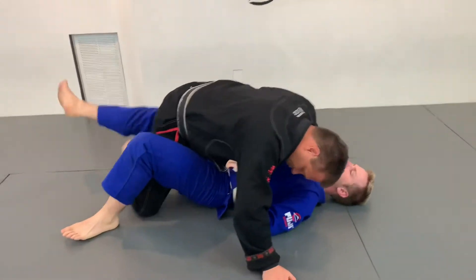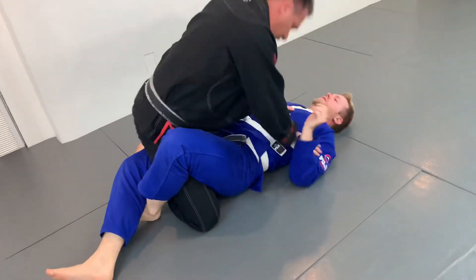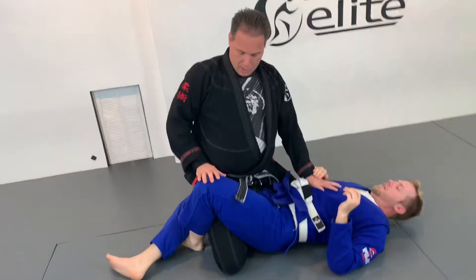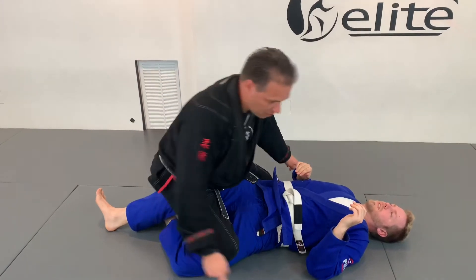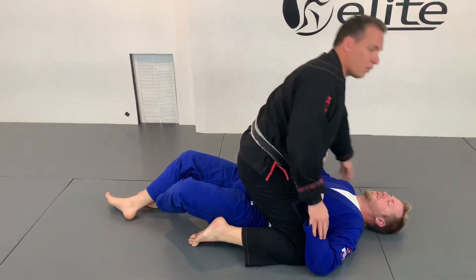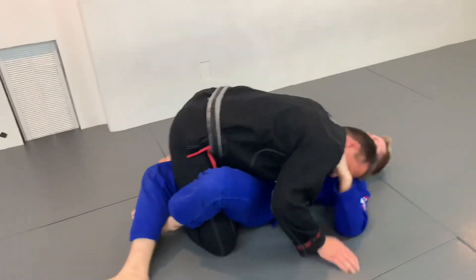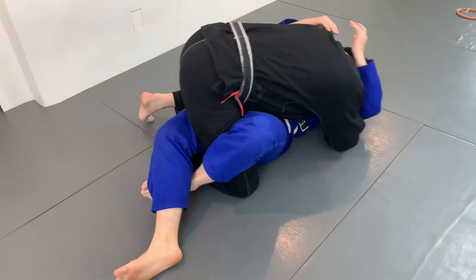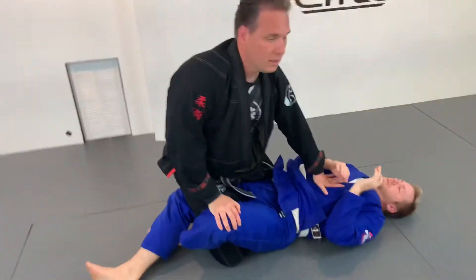Again, as I bring that ankle up, I keep him from sitting up with me. I sit back, posting on this. Usually I just rock a little bit and you can find I can slip right on out, bringing that leg all the way free and clear. One more time — folding that ankle up, sit up, and back.